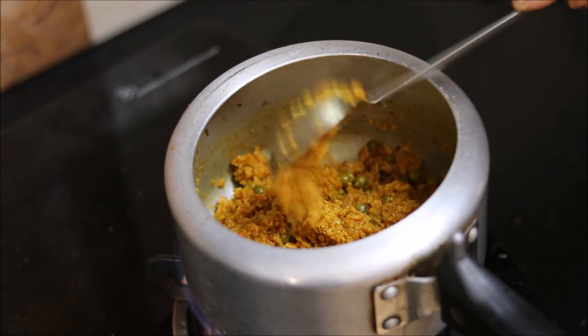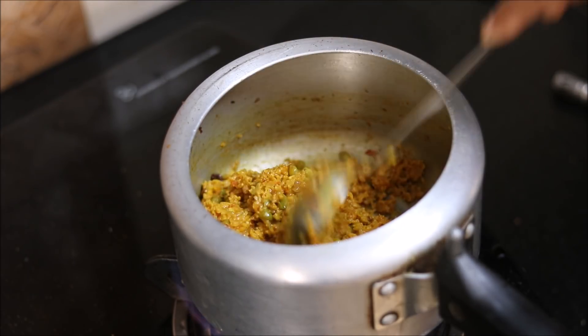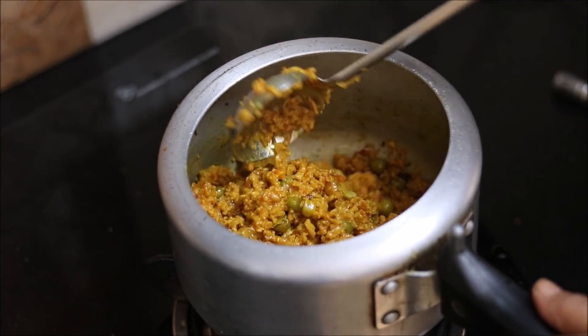Soya keema is almost ready. After pressure cooking, we will further cook our soya keema for 5 more minutes till it dries up a little bit. That's about it — we will switch off the flame and serve our soya keema.